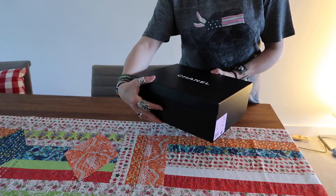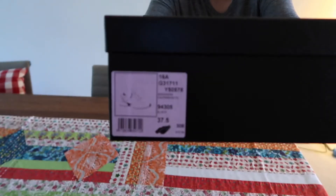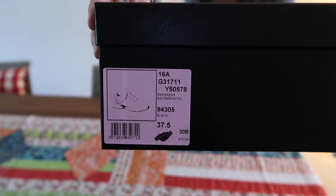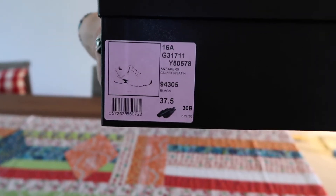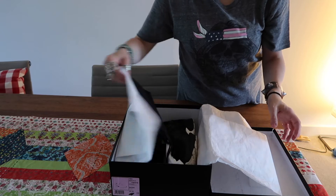They come in a box just like this — very nice, always with the ribbon and the camellia. This is the code of this specific design that I purchased back in June 2016, so you can see the coating here and the size. This is the Chanel box right here.